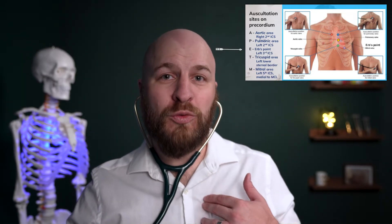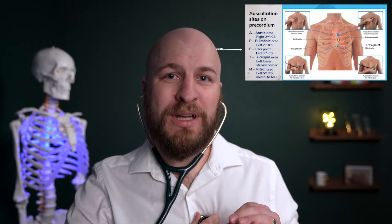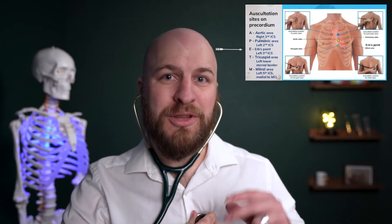Then move down one more space on the left side to the third intercostal space. That's called Erb's point, and that's where you should hear the split between S1, the lub, and S2, the dub, the best.